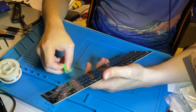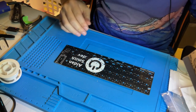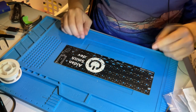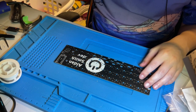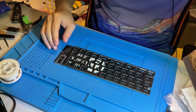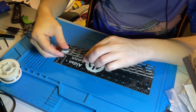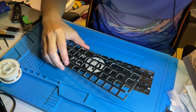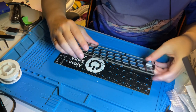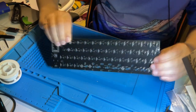That pretty much sums up the difference between the solder PCB and the hot swap PCB. The other difference is that for the solder PCB you actually have to solder in the switches. You put the switch into the plate first — it's fairly easy to orient. The rounded corners go to the rounded edge, flat corners to the flat edge. Then you put some switches in and use a few as positioning switches.